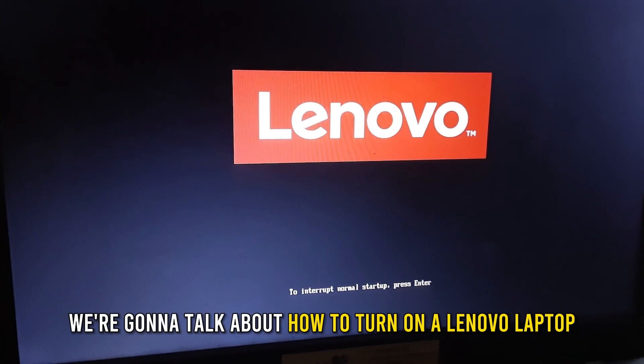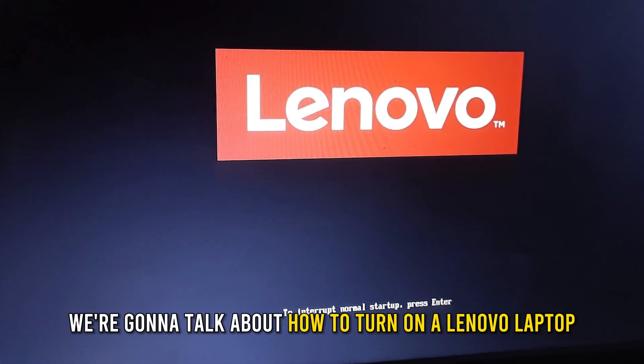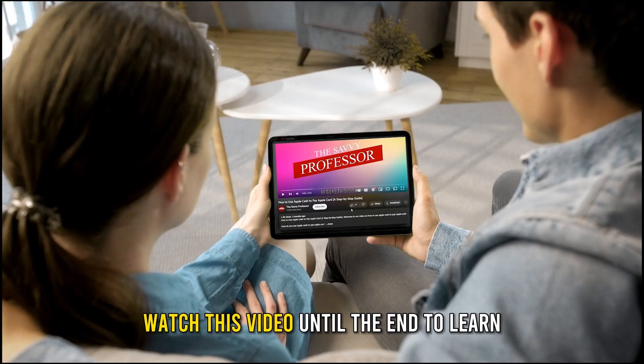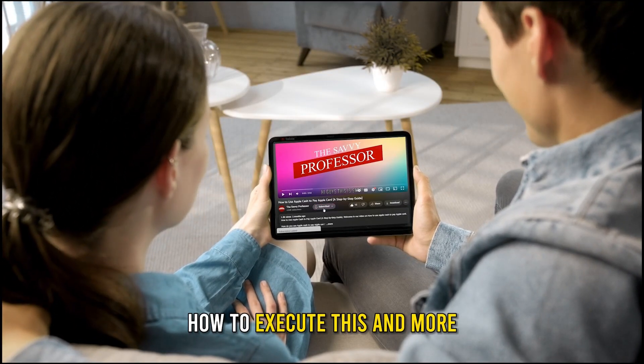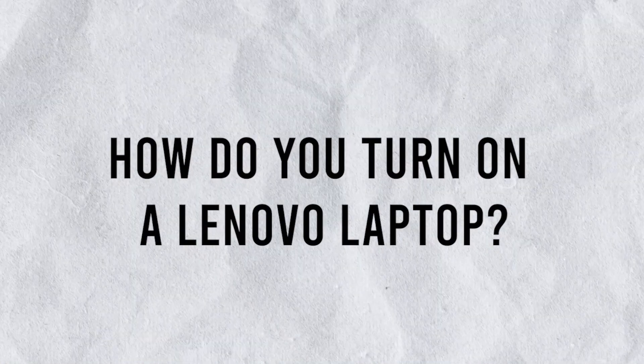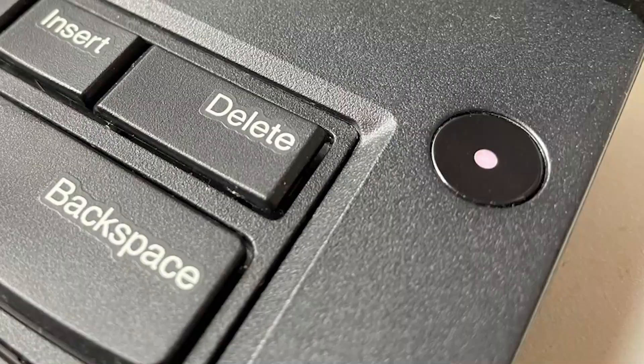In today's video we're going to talk about how to turn on a Lenovo laptop. Watch this video until the end to learn how to execute this and more.